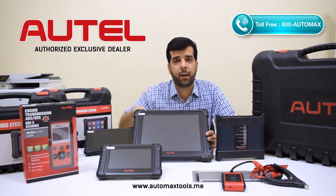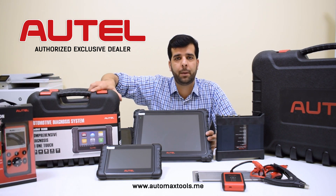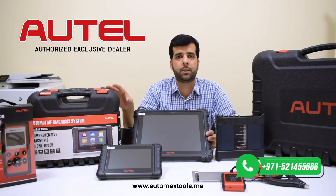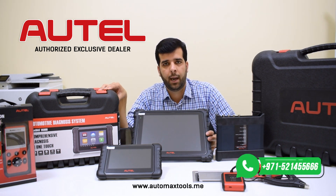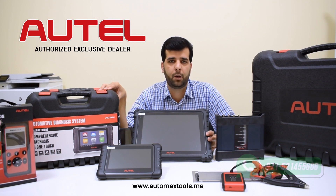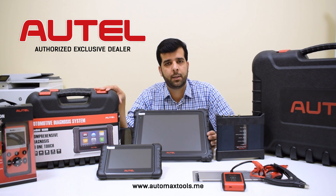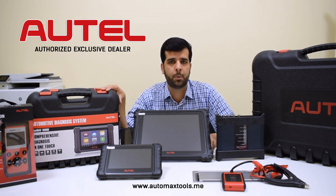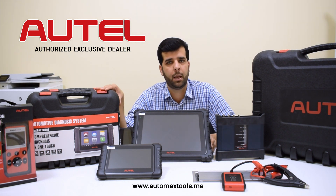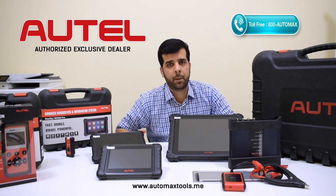Next, we have a device with special functions for workshop owners who want to provide complete diagnostic and service repair options. This is the Maxidas DS808. It has the capability to perform special functions along with all the functions included in the MX808. This is a good budget tool for workshop owners who want to provide car repair services for all brands, including European, Asian, and American vehicles.